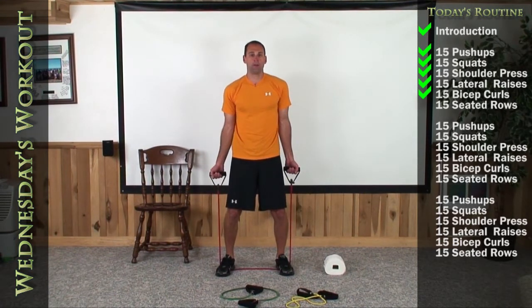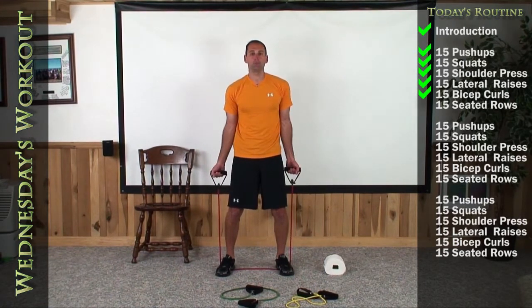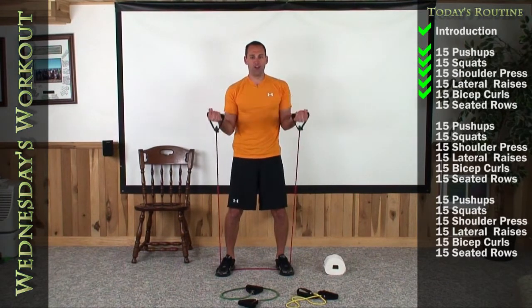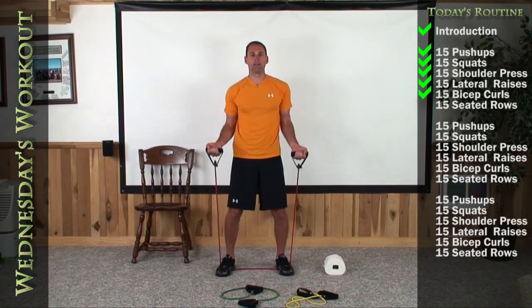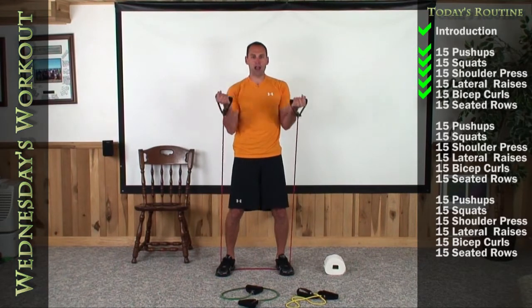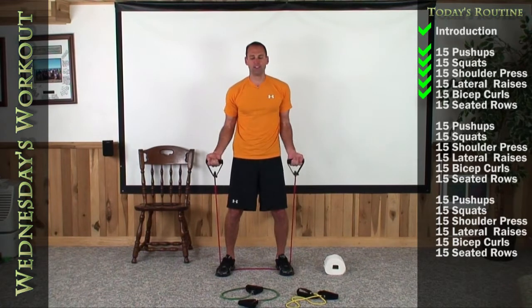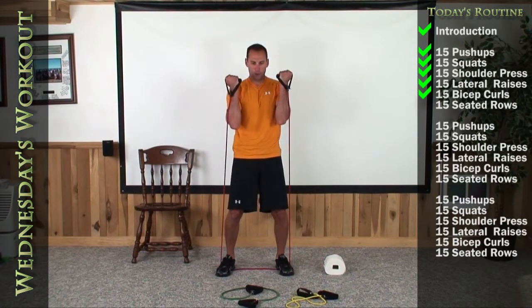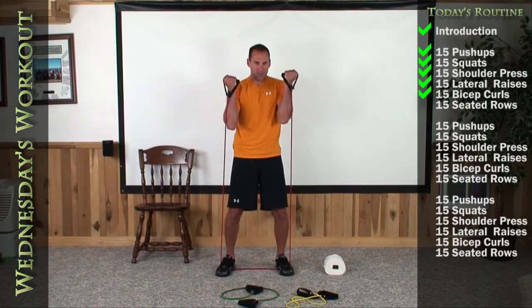1, 2, 3, 4, 5, 6, 7, 8, 9, 10, 11, 12, 13, 14. There's your 15th.